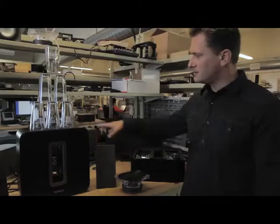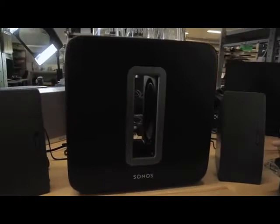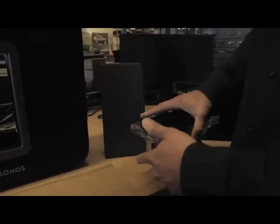Our new product is the Sonos Sub — it's a smart, powerful, well-designed subwoofer. One of the key features is the slot design on the product, and inside the slot are two dual opposing drivers. You can see the driver here. It's a 100% Sonos-designed transducer. The drivers fire inward, giving double the acoustic output while canceling vibration.